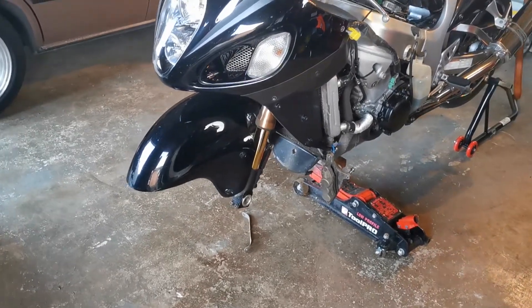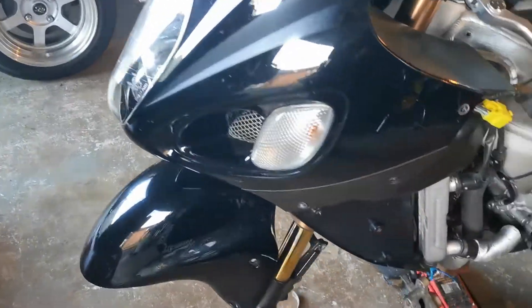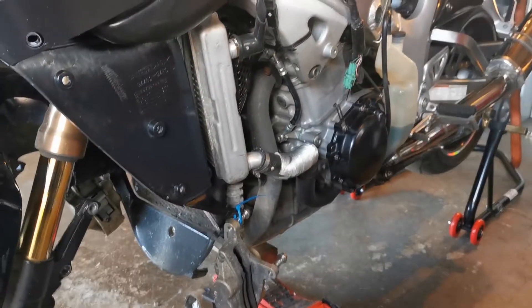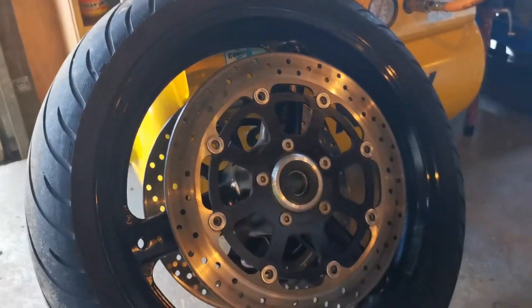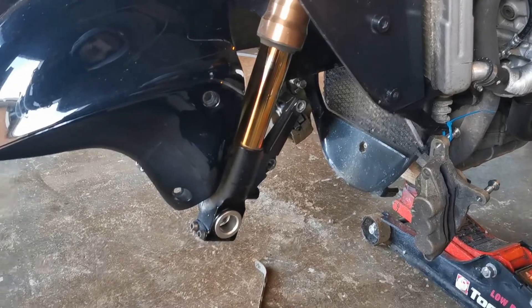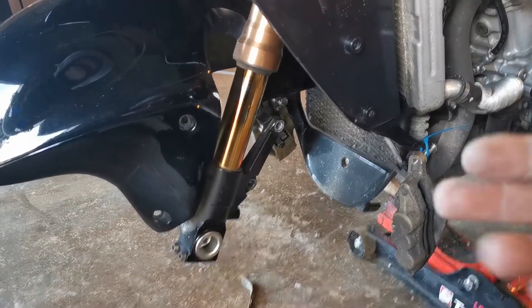Mr. Wilson, removing your front wheel off your Busa. Fairings off — ignore that because I'm doing a 50,000K service, so I'm going right through and doing everything. But we want the front wheel off. It's a bit of a pain in the arse. Calipers — two bolts each one.